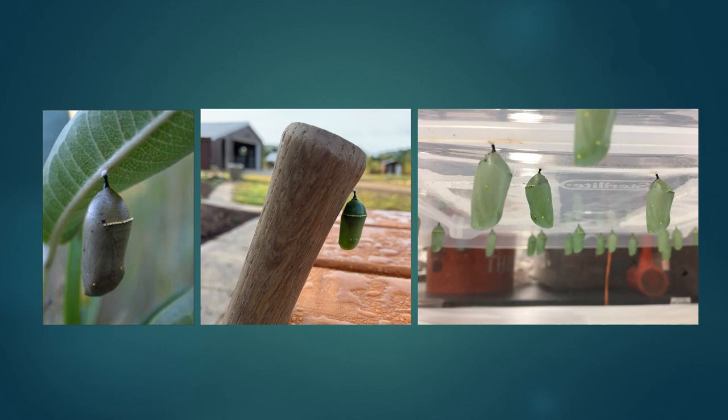At the end of the fifth instar, caterpillars usually leave the plant they're eating and find a place to pupate, or become a chrysalis. They spin a small bed of silk and hang from it head-down in a J-shape, then shed their skin to become a chrysalis. They'll stay in this stage for close to two weeks, during which time their tissues are being rearranged. When the process is almost complete, the chrysalis will become transparent and you can actually see a butterfly inside waiting to come out.